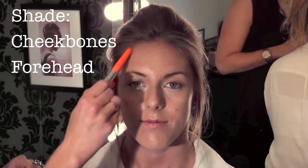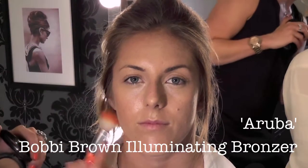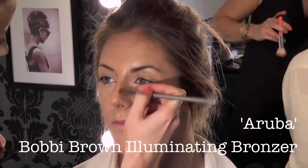What we're going to do is we're going to shade under the cheekbones, by the sides of the forehead and across the top and the sides of the nose, underneath the nose and under the chin. Aruba is one of my favourites — an illuminating bronzer powder. It's a really nice shimmer that I can use for a soft glow when I'm contouring.